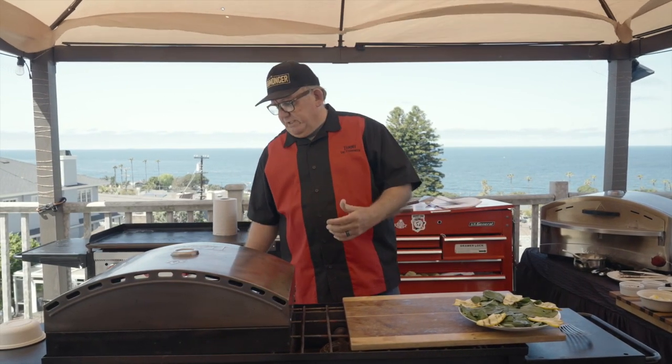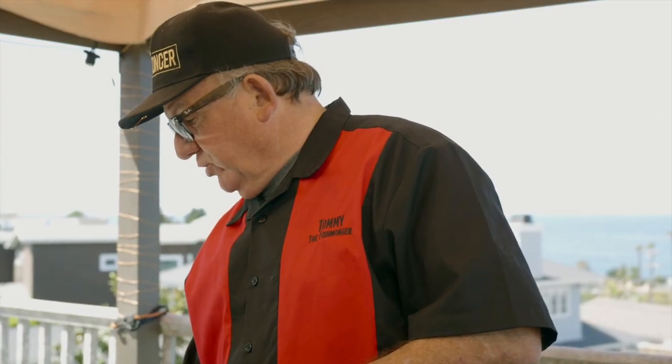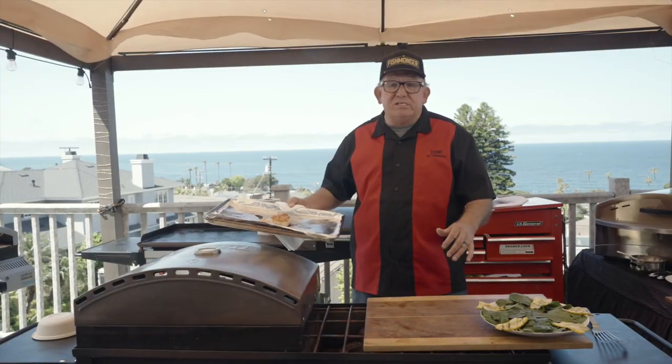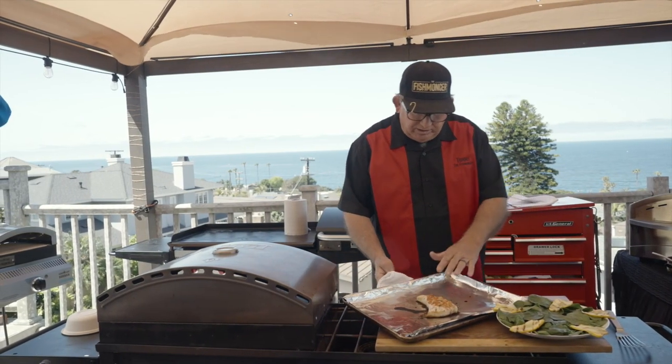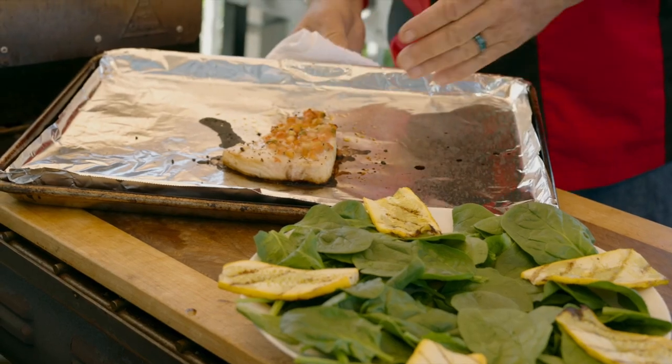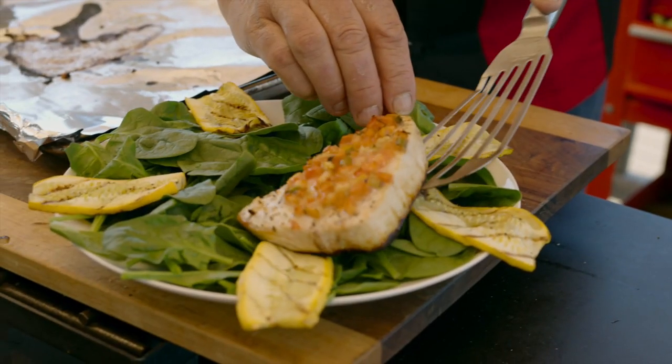At 700 degrees it certainly doesn't take long for the Camp Chef pizza oven to cook anything, especially swordfish. We're gonna pull this out — that's hot — and lay it right here. Look at the beautiful crust on there, and we're just gonna plate that right there.